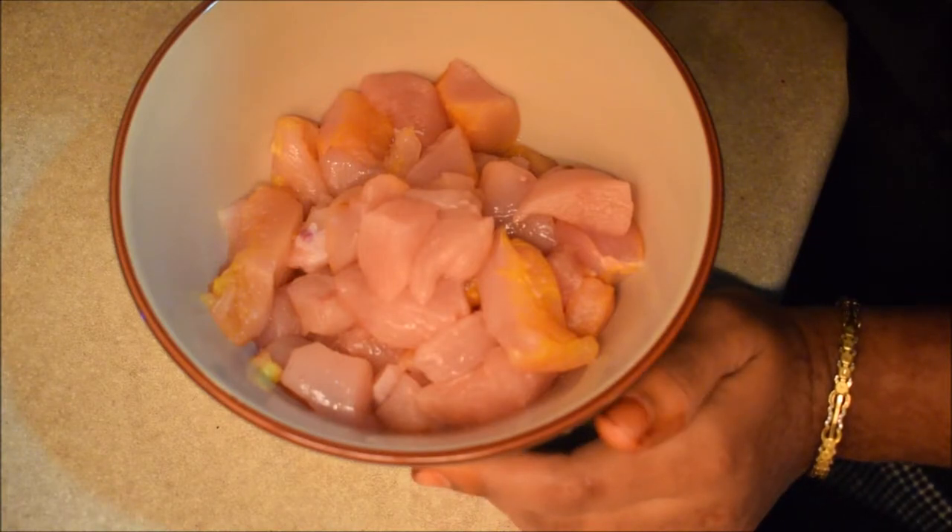Hello friends, welcome to Jora's Kitchen. I have chicken patties, burger patties.